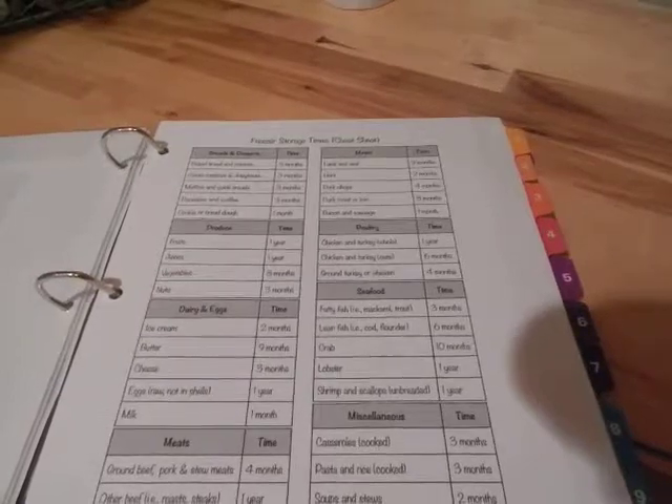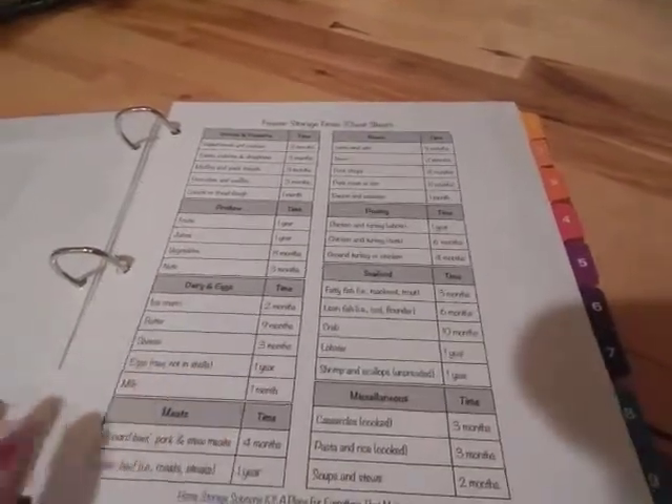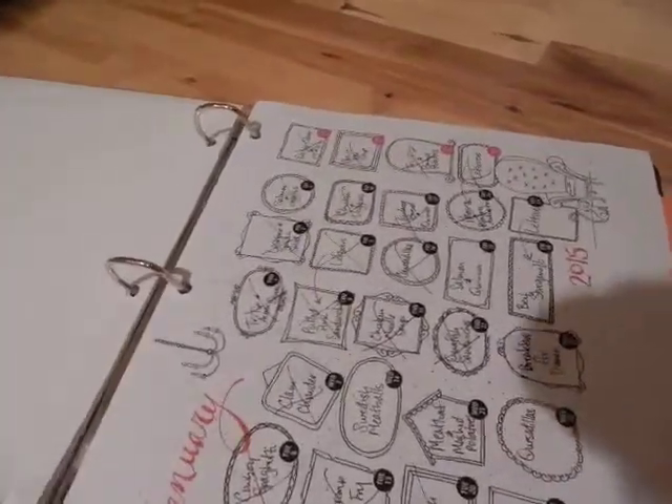This is something I got from Home Storage Solutions 101 — I'll put a link below — it's just a freezer storage time cheat sheet. The first main section is the calendar: I plan my meals out a month in advance.